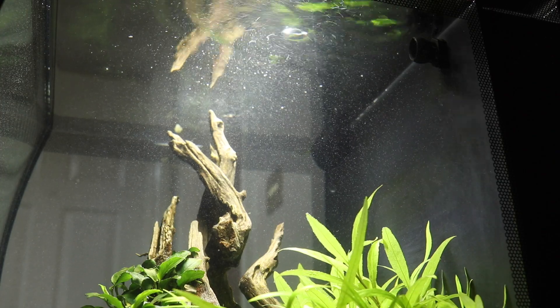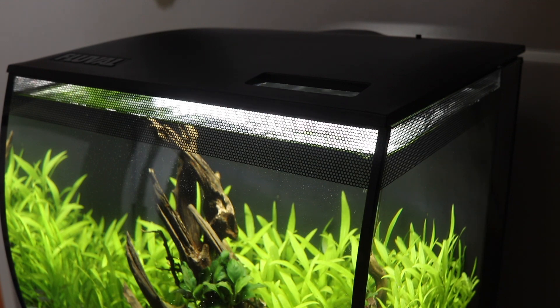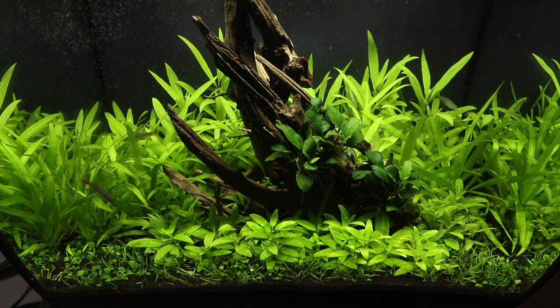The filter is switched on and now I add one pump of Tropica Premium Nutrition in order to help keep the plants well fed. This in conjunction with the Tropica Aquarium Soil ensures that the plants remain healthy, which in turn helps to prevent algae.